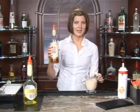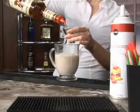We're going to start off with a nice piping hot cup of hot chocolate. You can use instant or you can make it from scratch — it's totally up to you.